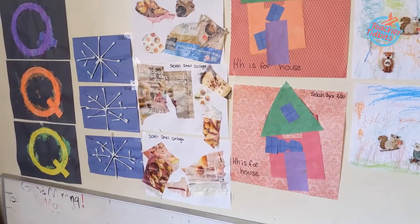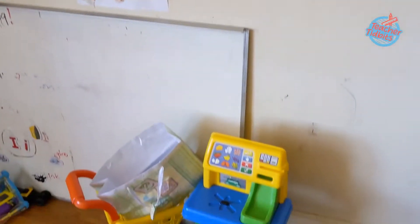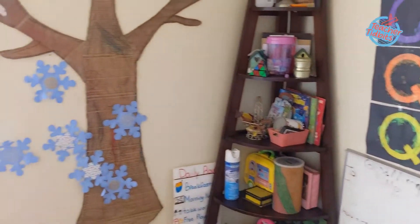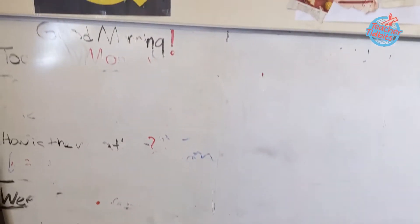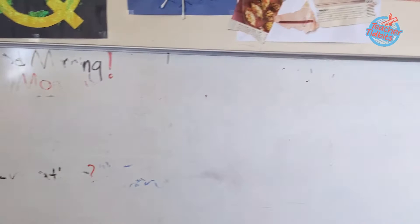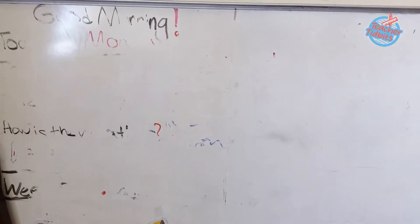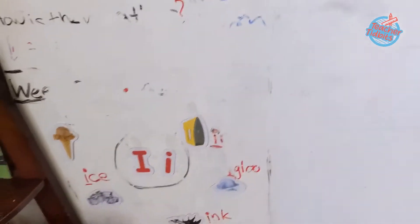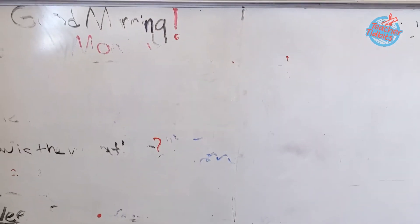Hello, and welcome to Teacher Tidbits. I'm Lady Long, and today I'm super excited to share with you all how to set up a homeschool in a very small space. So if you are in an apartment or you just don't have a dedicated room or a large space to set up your homeschool, you want to stay tuned because I'm going to show you guys the essentials that you need to set up your learning environment at home.